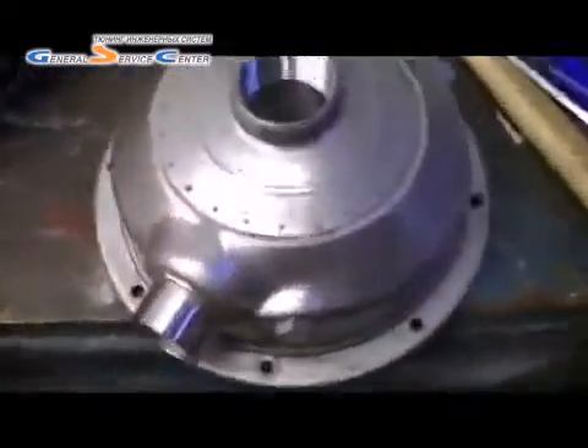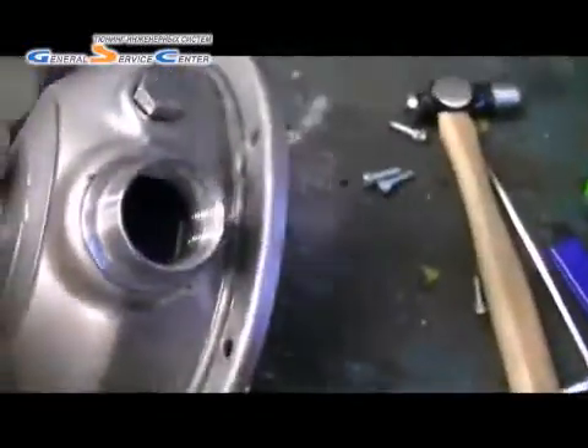Okay, we've got the front cover off — which is the pump head — that's the inside of it. Actually nothing wrong with this; I might use that as a spare. That's your pump head off.